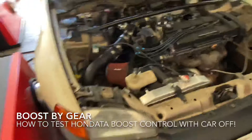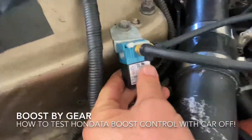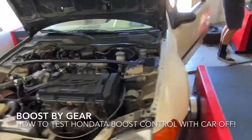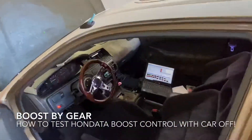You can hear it clicking — the car is off and you can hear it clicking. That's how you know if your boost solenoid is working, or if you put all the boost components right in the ECU, without having to run the car.